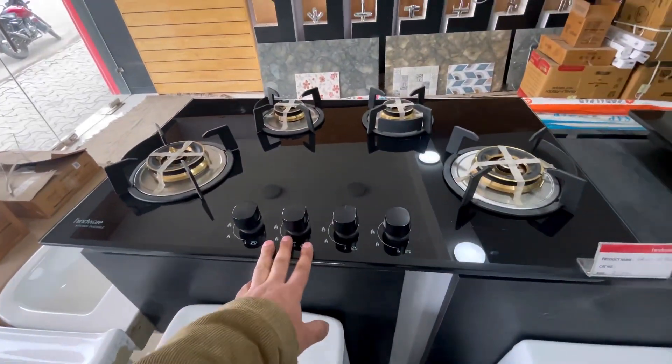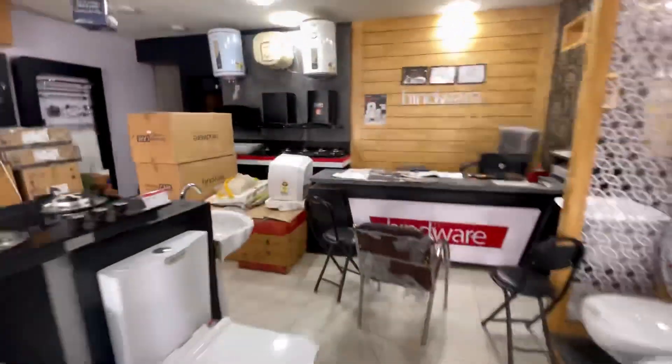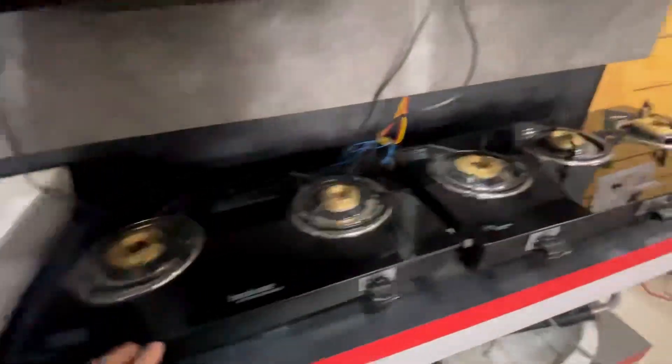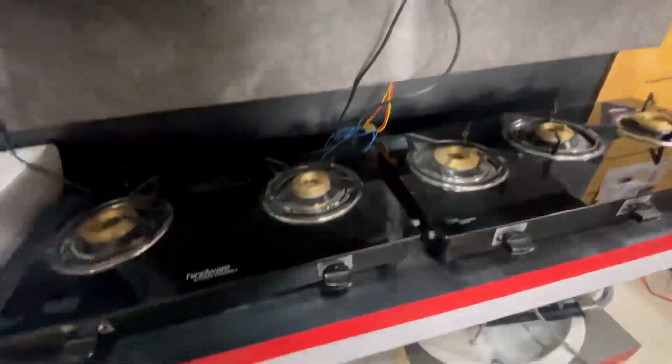This model is out of stock and has full brass burners. For cooktops, we have three burner and two burner options with brass burners and two years warranty.